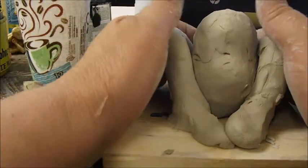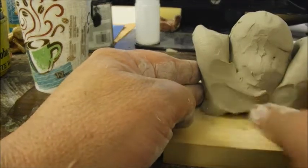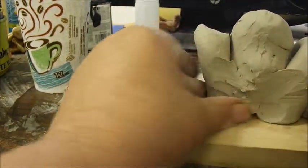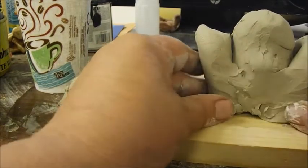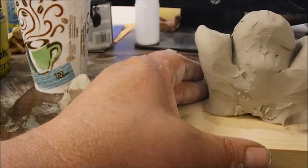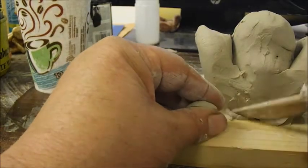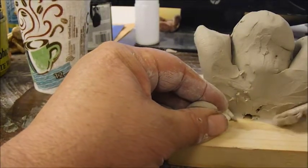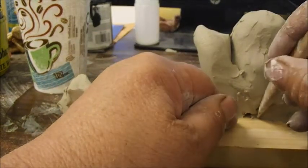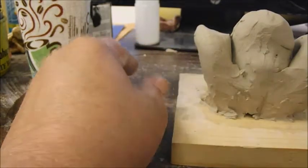Before I start his hands, I'll do some blending back here. I'll take a little tool — there's a lot going on here: it's carving, it's piecing together. I put a little bit of a crack there and we can round that off later.